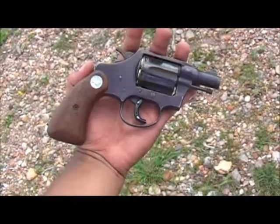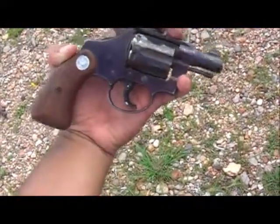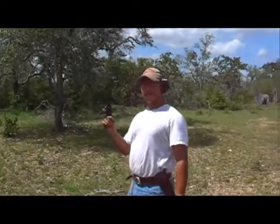A little .38 special snub-nosed Colt Cobra. Little rusted, but we'll see how it shoots here in a second.